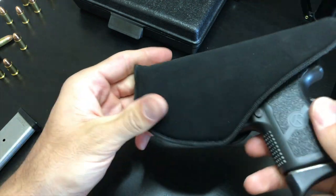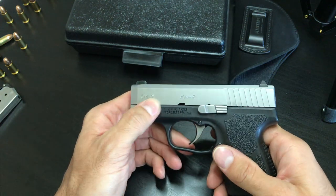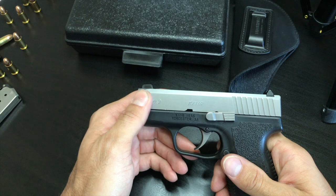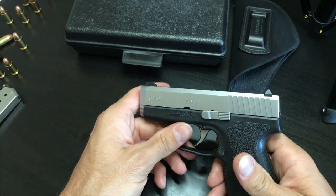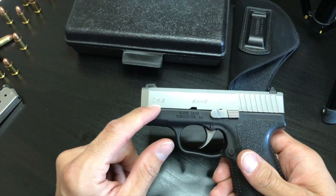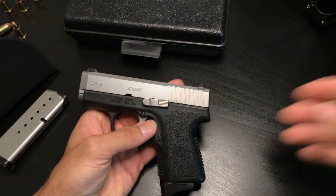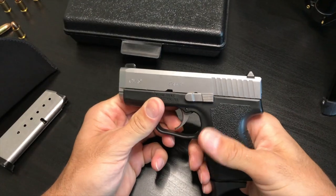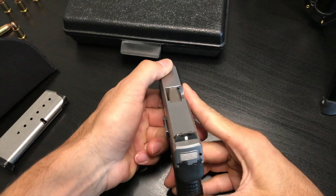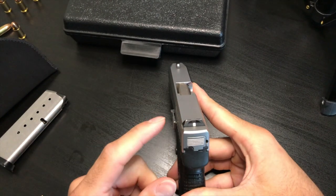The CM series is basically a value/economical package — it's going to have roll markings on the side instead of engraved deep texture. The sights are a pinned front white dot with a drift-adjustable rear white bar.